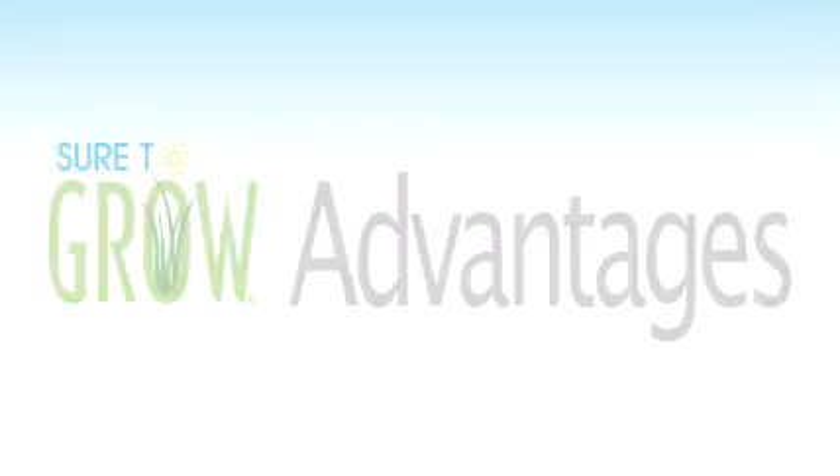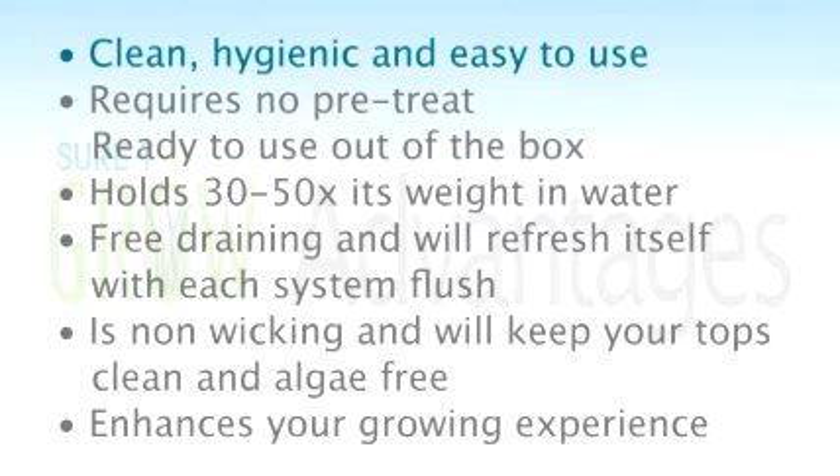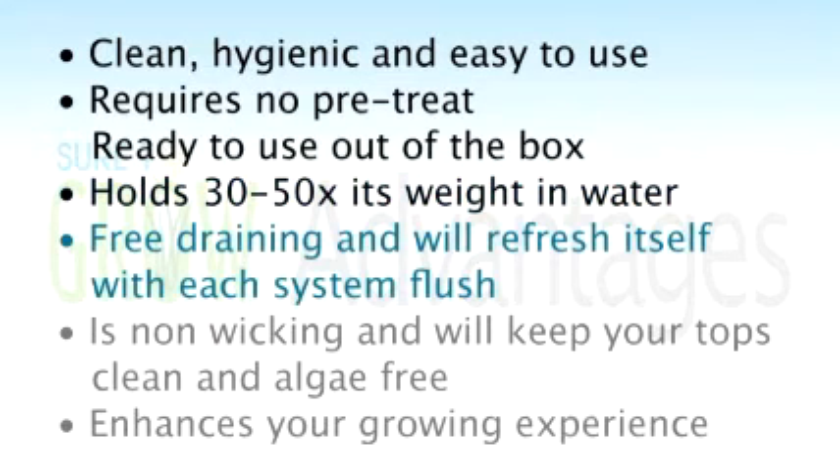Let's review why STG is a superior product to use in a system like a flood-and-drain or an Ebb and Grow. First, it's clean, hygienic, and easy to use. Second, it requires no pre-treatment — it's ready to use right out of the box. Who wants to fix a product that's broken from the start? It holds 30 to 50 times its weight in water, which is an amazing but absolutely true claim. This allows your plants plenty of nutrient and water to grow to their full potential. It's free-draining and refreshes with every system flush. It's non-wicking, meaning nutrient and water won't reach the top layer, keeping those tops pristine and white. Overall, STG is going to enhance your growing experience.